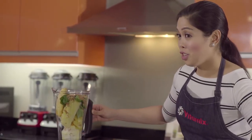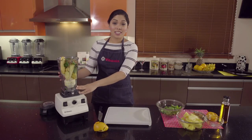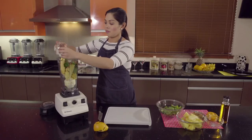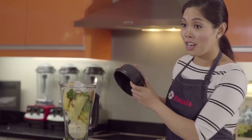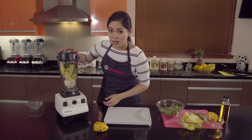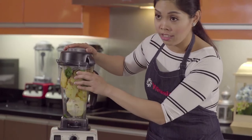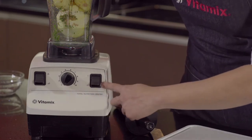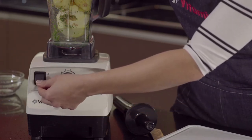In a typical blender you need water to make this blend, but with the Vitamix all we gotta do is add some ice. When you're using the Vitamix you want to make sure that you start with the soft ingredients at the bottom and the hardest at the top. You want to start out at number 1, and when you turn on the machine that's when you crank it up to number 10 and flip the switch up to high speed.